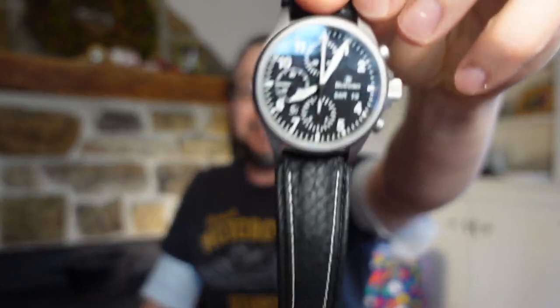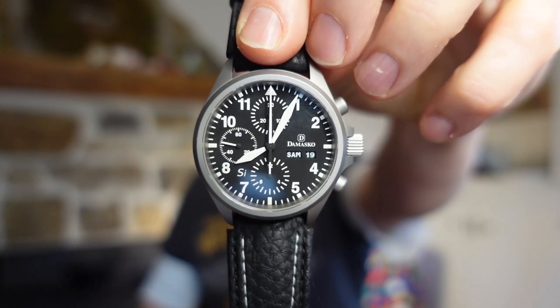Hey there, it's Bobby Legs and welcome to another episode of Bobby Legs Loves Watches. Today you and I will be taking a look at the Damasco DC56SI.